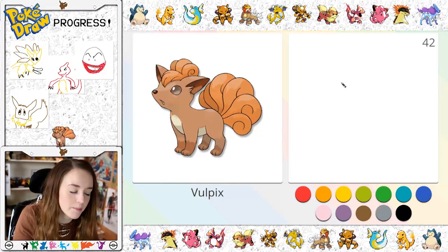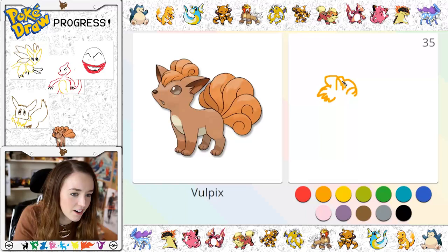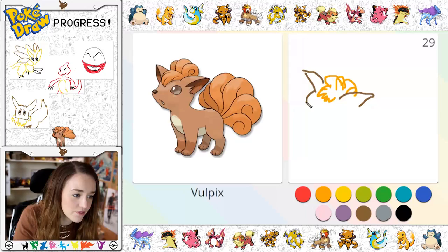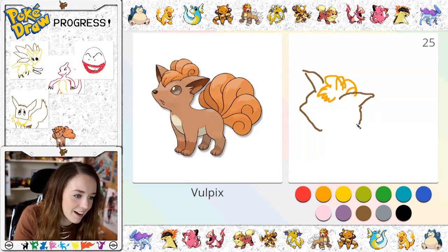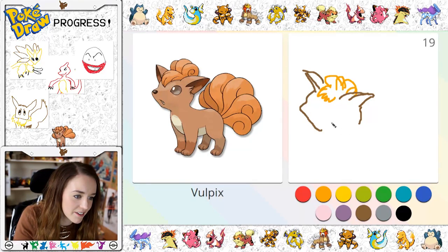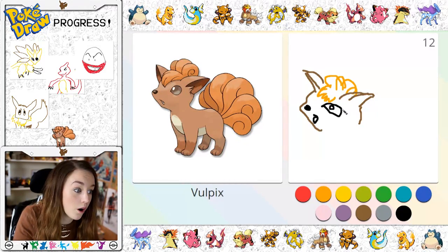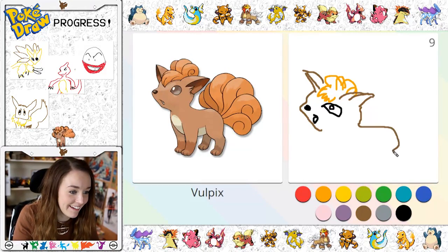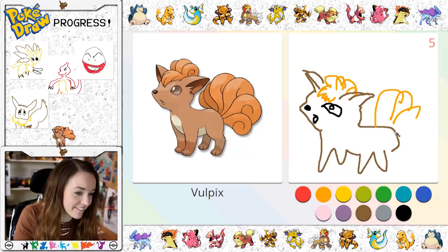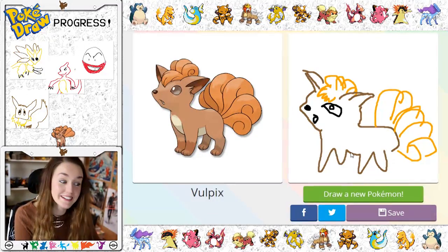Vulpix! You kind of look like Eevee, but that's not a good sign because I sucked at Eevee. So he's got his little curls going back here, and then he's got an ear poking out here and one here as well, and then he's got such a cute little face that we're never going to be able to capture properly, I can just tell. So that ear is like that and that ear is like that, and then he's got a little black nose here. Oh my god, we've got 12 seconds — one, two, three, four, I don't know how many there is. That's not how that Pokemon looks at all!